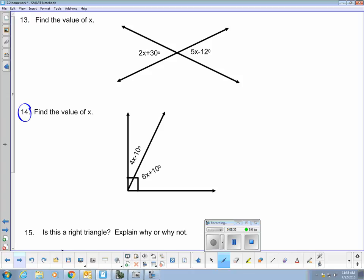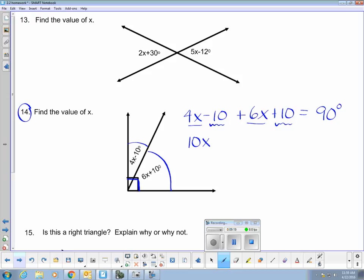In number 14, I notice that we have two angles, and together those two angles are 90 degrees. So I'm looking for an equation that says the sum of these two angles is equal to 90 degrees. Here's my first angle together with my second angle equal to 90 degrees. I'm going to add these two terms together, and they simplify so that x is equal to 9.